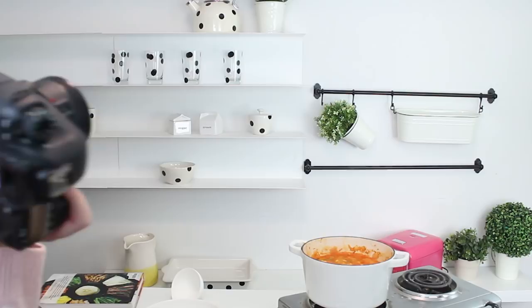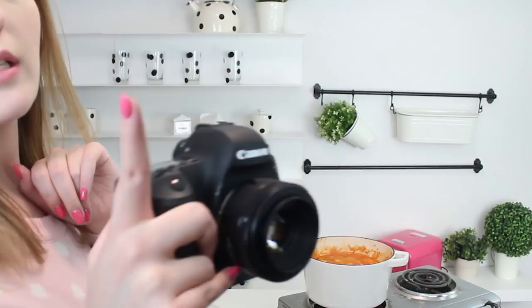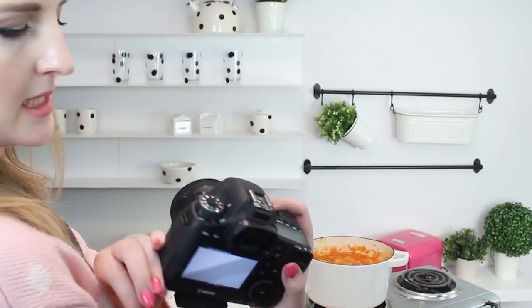If you're curious what cameras these are: the one you're watching on is a T5i Rebel, and this second one is a 6D. The 6D is a better camera, but it doesn't have a little flip-around screen like the T5i does, which makes it so much easier to tell if I'm in frame or not.